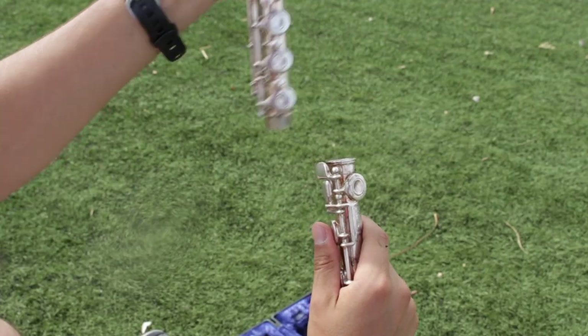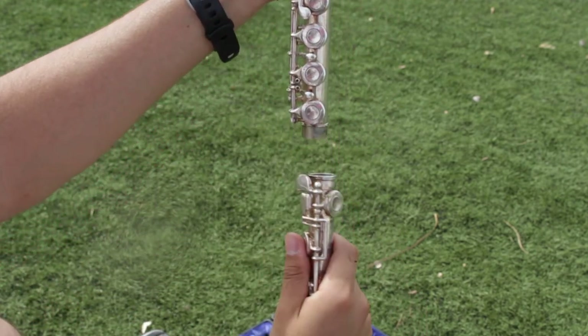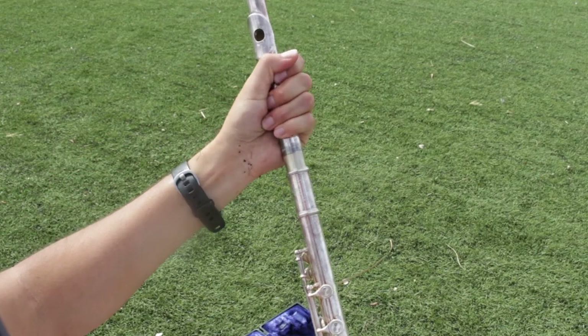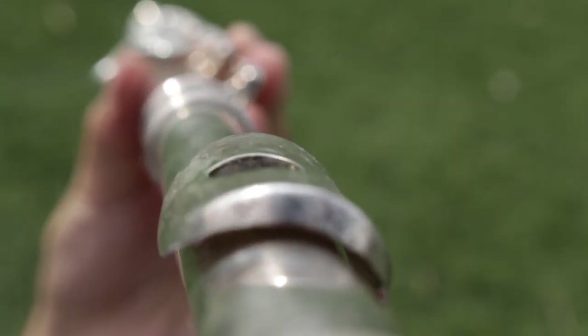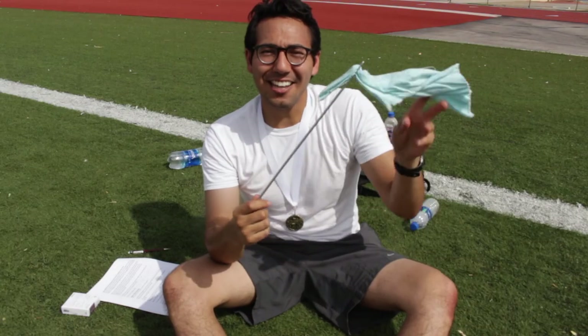Gently twist the foot joint into the body joint. You want to line up the foot joint rod with the middle of these keys. Now gently twist on the head joint and line up the hole with the middle of these keys. Look down the flute to make sure the hole is centered with the keys.